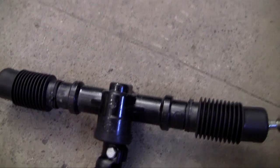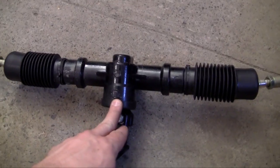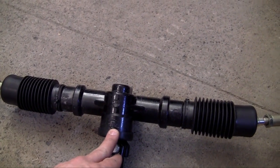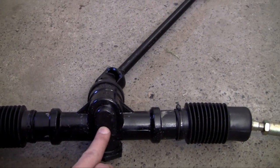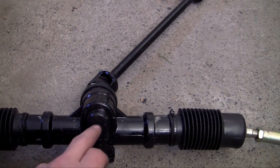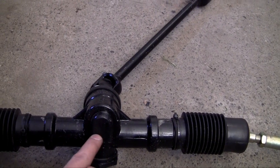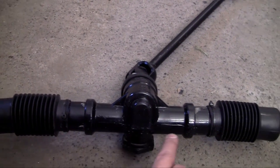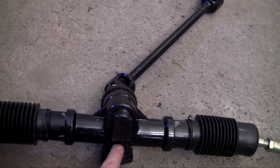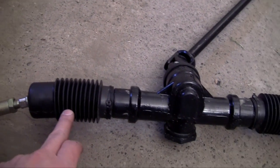Now let's talk about this part. This steering system uses something called a rack and pinion system. So what that means — it's probably better if I get on this side to point to things easier. This pretty much has two gears in it. Right here the pinion is a circle gear, and inside this black casing is pretty much one solid track, or one solid gear.